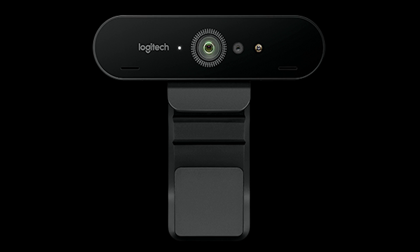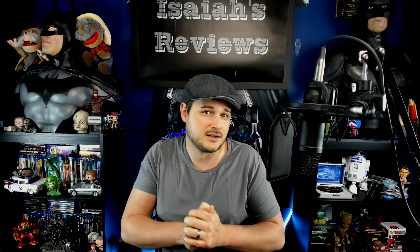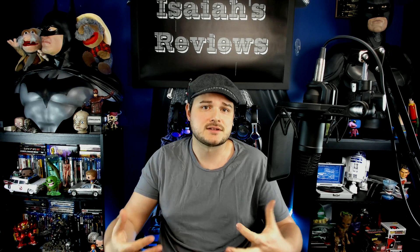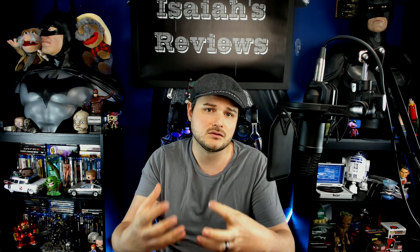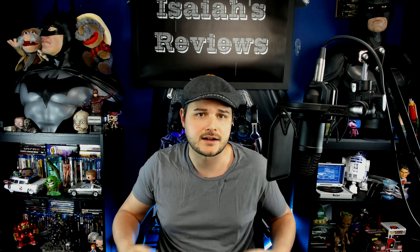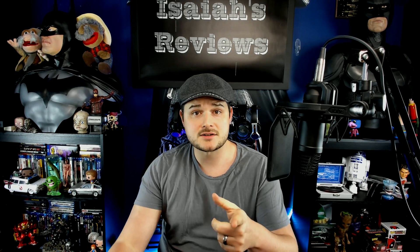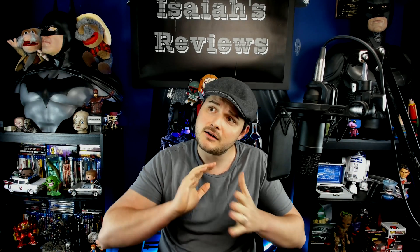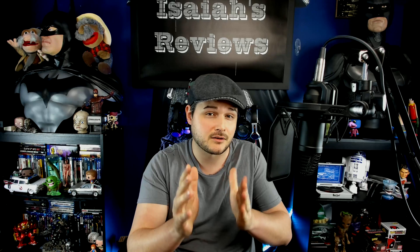I hope this helps you find and navigate through the confusion of this Logitech webcam. It's not a simple purchase — you don't get all your tools and necessities in one lump; you actually have to have more things to go along with it. Thanks for watching Isaiah's Reviews. Please like and subscribe to the channel and share it to all your social sites — I really do appreciate you watching. See ya.